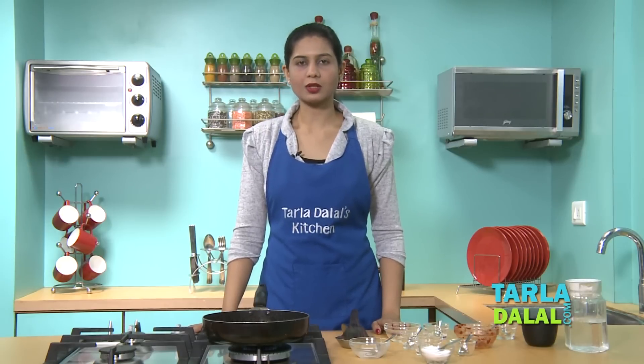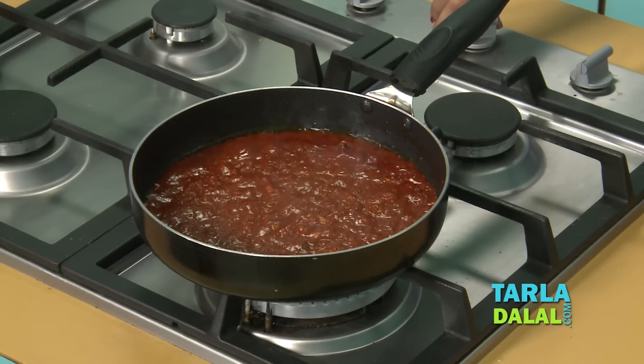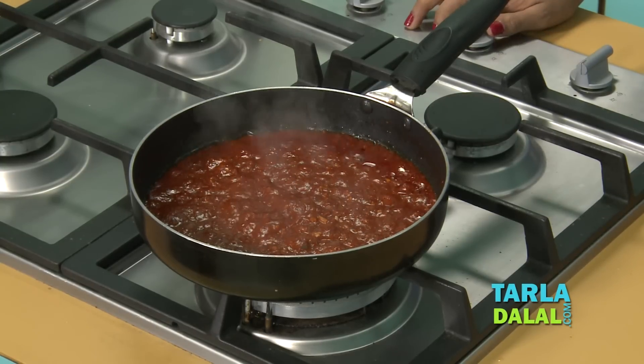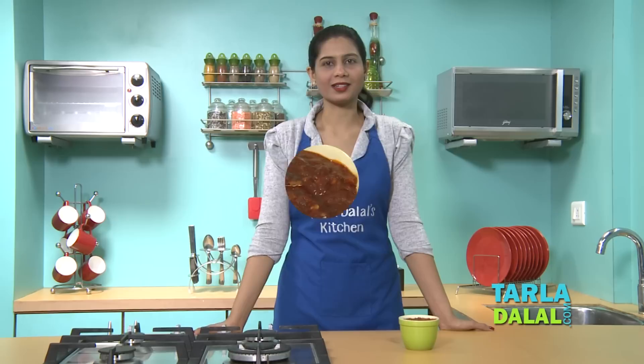The best part about this Shazwan sauce is it can be stored in an airtight container in the fridge or in the freezer and used as required. So our Shazwan sauce is now ready. As I said, you can use this sauce to accompany your Chinese starters, make some chilli garlic noodles, Shazwan noodles, or even Shazwan fried rice. Enjoy it.